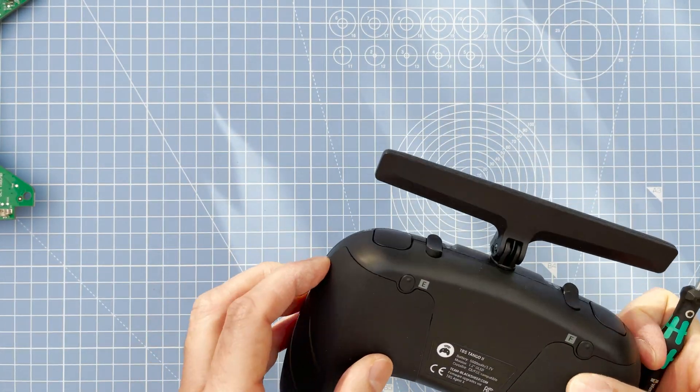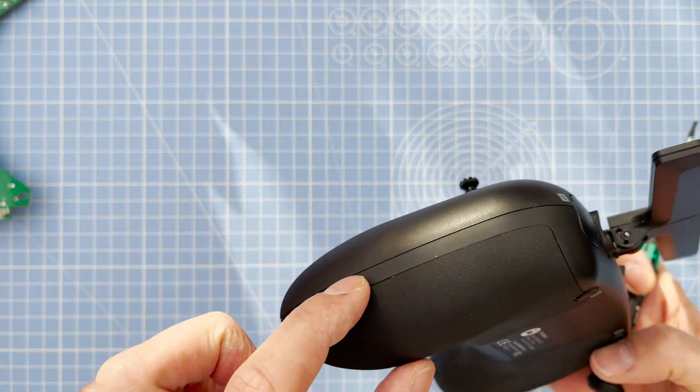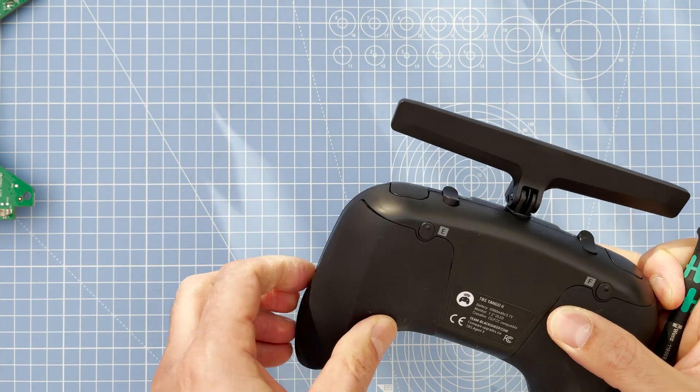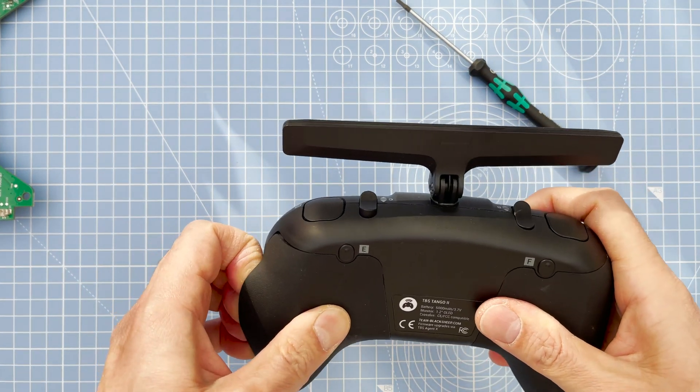First things first, you need to take off the rubber hand grips from the back. They come off quite easily — just peel them off from the side and then you can yank out the small connections that are all the way around.